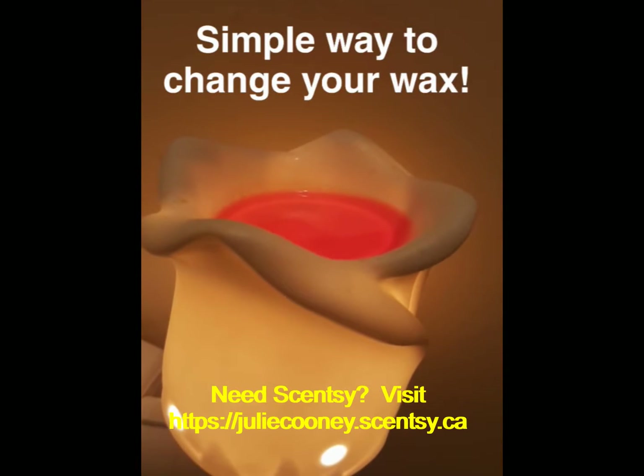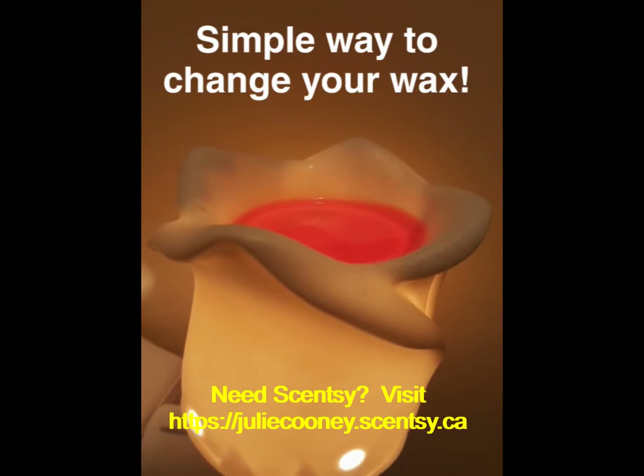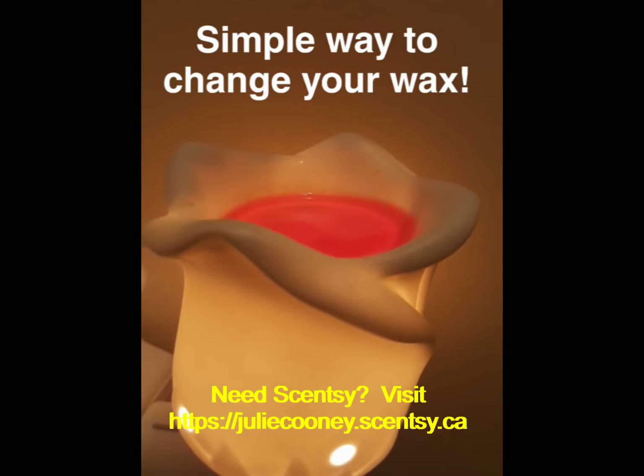Hi everyone and welcome to Wax Wednesday. We're in my bathroom and we are going to talk about how I like to change my wax. It's the easiest way I know — really all you need is one cotton ball per cube of wax that you have in your warmer, and then one extra cotton ball just to wipe out any excess.